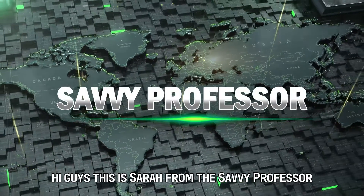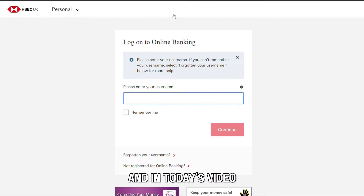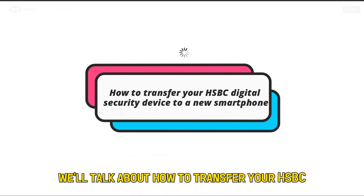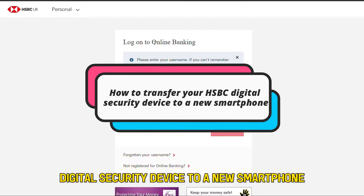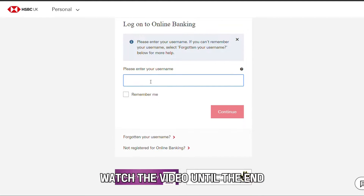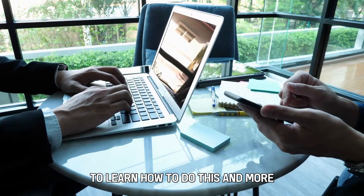Hi guys, this is Sarah from The Savvy Professor, and in today's video we'll talk about how to transfer your HSBC digital security device to a new smartphone. Watch the video until the end to learn how to do this and more.